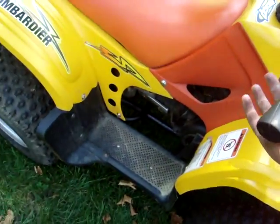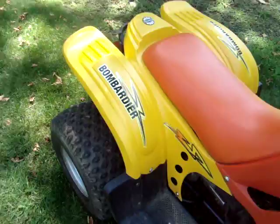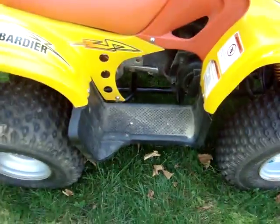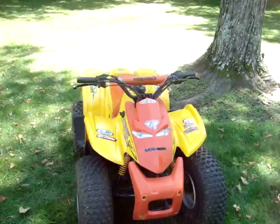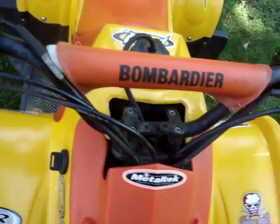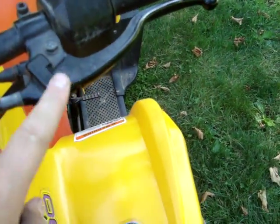I don't want to rev it that much. It has had some stickers put on it. Pump brakes are like brand new. The rear brakes are brand new. It's got a rear brake block on it.